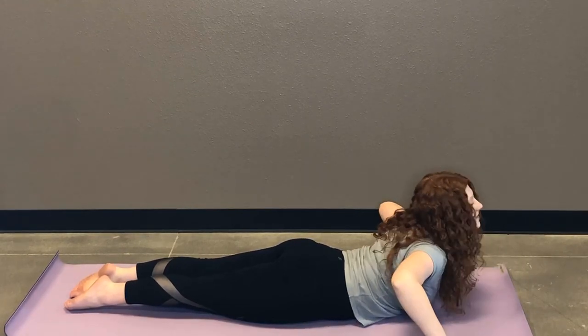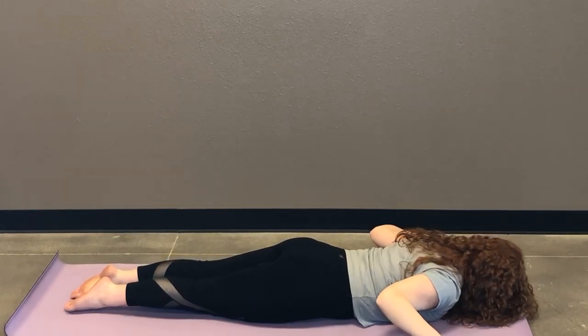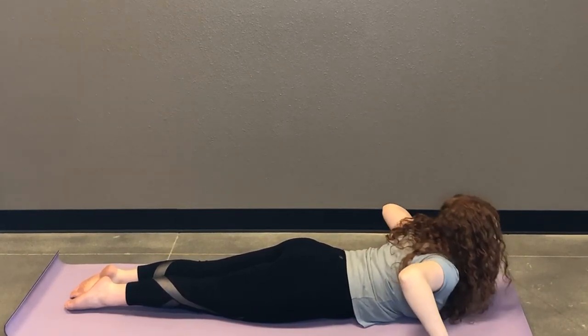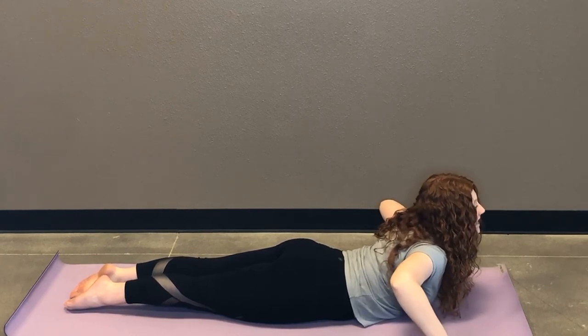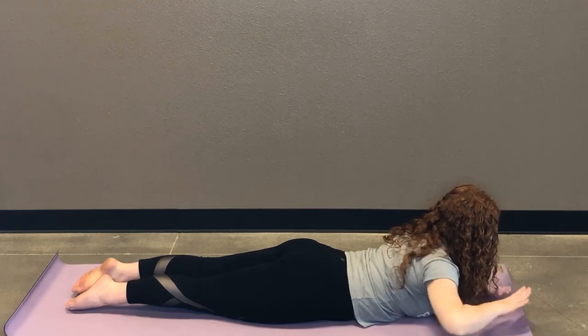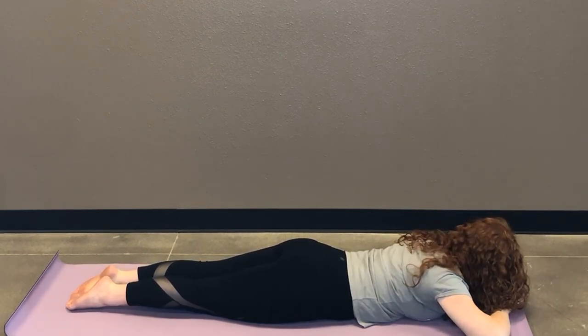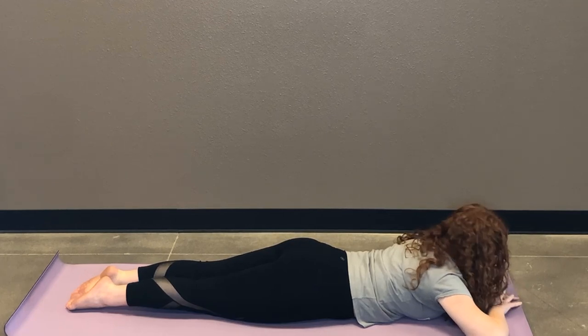Inhale, lift. Exhale, lower. One more time — take a deep inhale, lifting. Maybe this is the highest you've lifted. And then take a moment to exhale. Stack one hand on top of the other, rest your forehead. Just take a moment. See what effect that had on your low back.